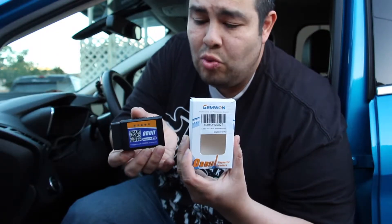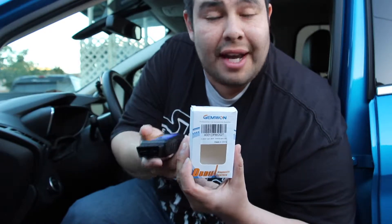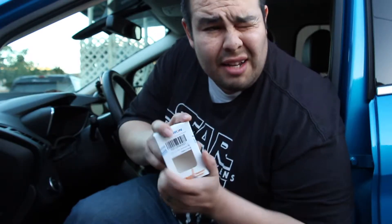Hey guys and welcome to Rick's vlog. Today I have a neat little video on this device. It's a Gem 1 OBD2 reader that attaches to your car so you can diagnose codes and erase trouble codes. It was only about $14 and it's easy to connect to your car.